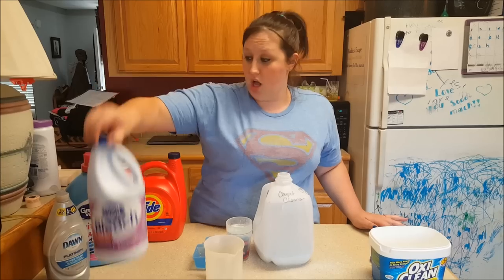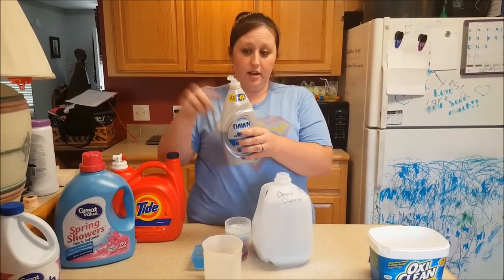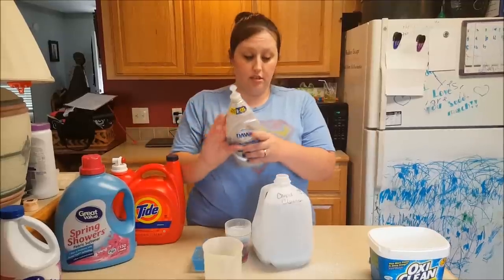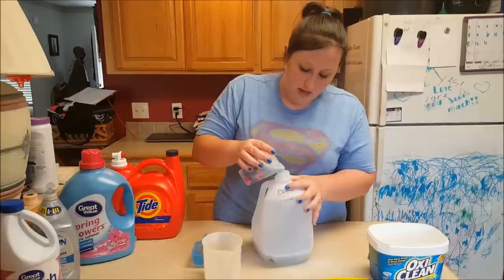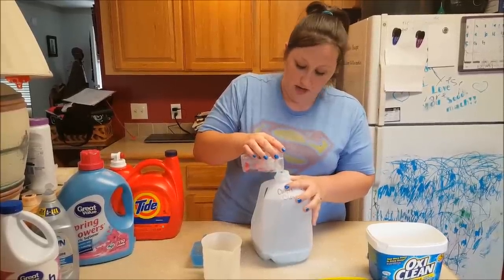Don't add too much bleach or your carpets will change colors. I always put a couple drops of Dawn in there too — it helps get rid of fleas, which is amazing especially if you have pets, which we do.